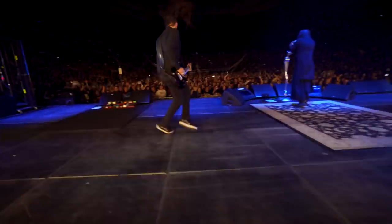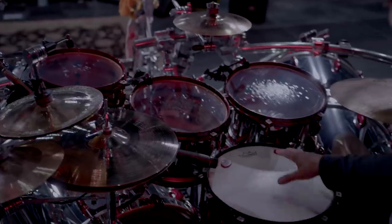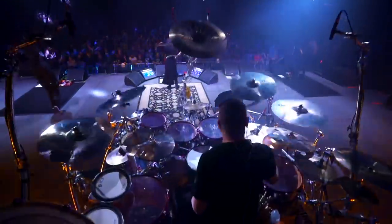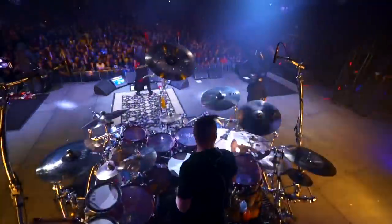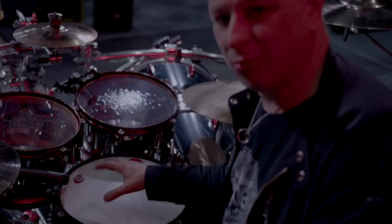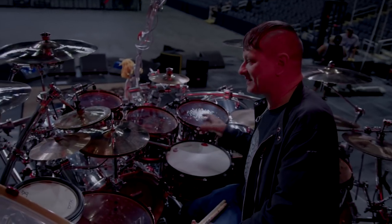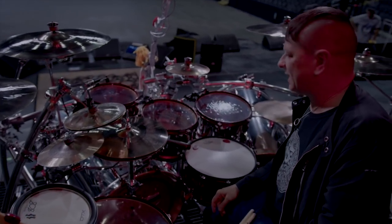Remo drumheads — another one of my longest endorsements. On this tour we're using the Clear Emperors and I have Emperor X's on my snares, mainly because I don't really hit light. If you guys see me with Korn, I hit very hard. These heads will stand — I've never broke one, knock on wood. Never broke a snare head during a show and they take a lot of abuse. Remo's — I've been with them forever.